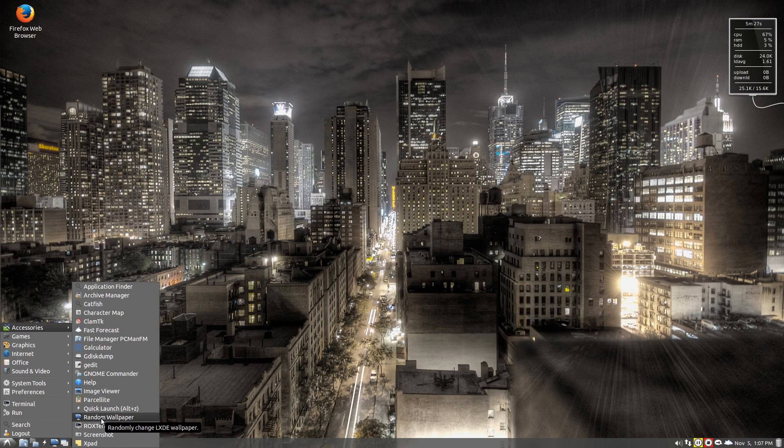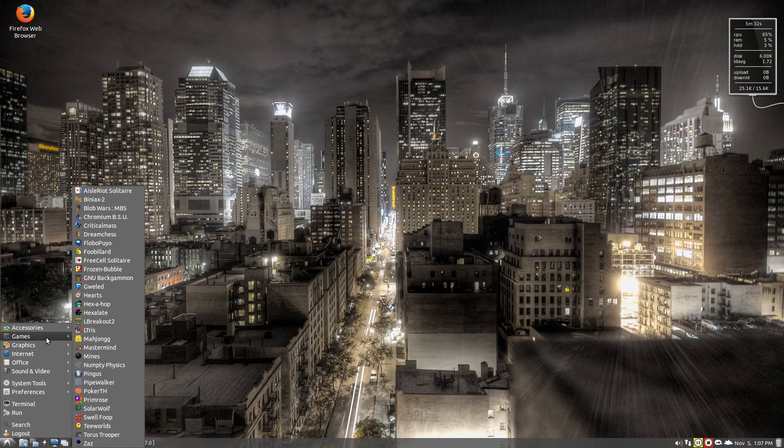Parcellite light, quick launch, random wallpaper — which I've just clicked anyway — Rocks, Tom, screenshot, and Xpad. And the games...